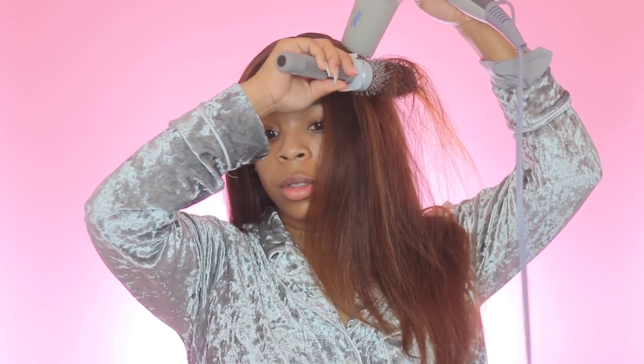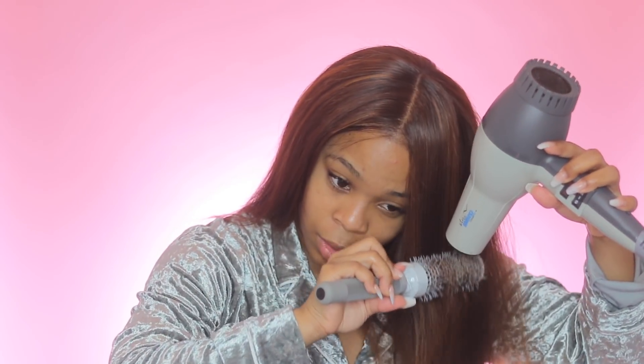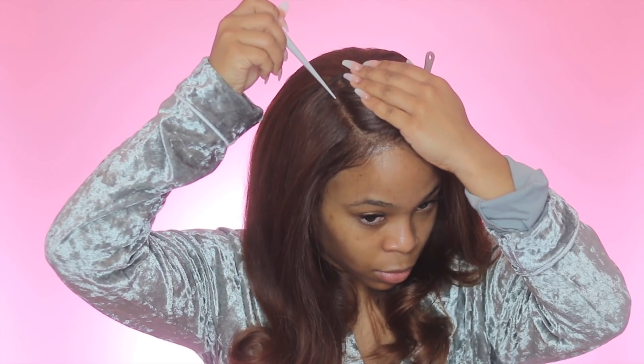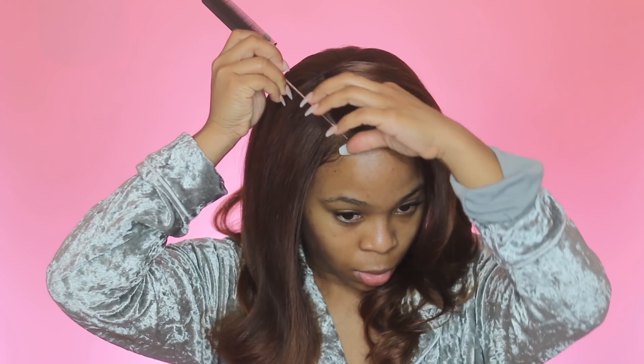My part looks freaking amazing, I'm not gonna lie. Would I try this method again? I would definitely try it again — it looks really good and it really brought out more color into my part and made it stand out more. My camera died, so off camera I went ahead and cut my hair a little bit — I used a razor comb, just trimmed the front and kind of layered it a little bit — and now I'm just using some setting foam to set the hairs.